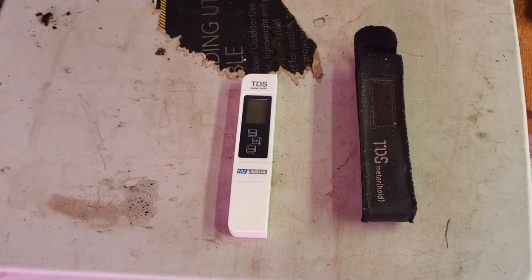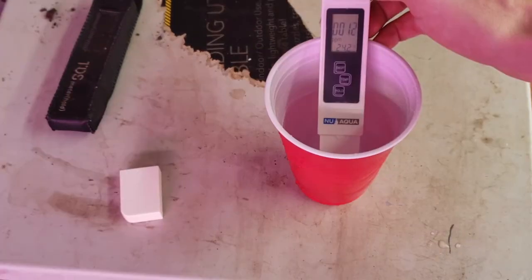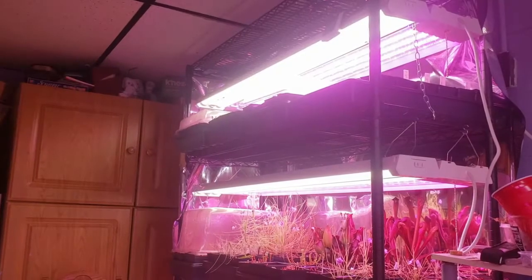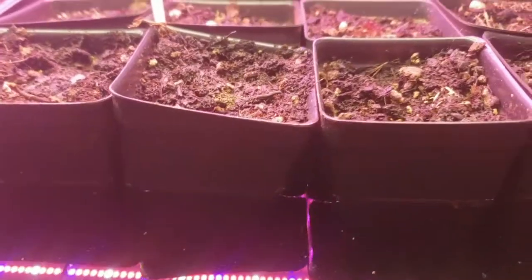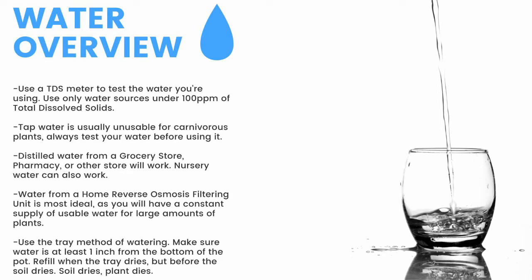Next up, water. First thing you need is a TDS meter like this — it'll measure the total dissolved solids in your water. You need water with under 100 parts per million of total dissolved solids for carnivorous plants. Here you can see my tap water comes in at around 100 parts per million. Next, my reverse osmosis filtered water clocks in at 12 parts per million. To water, I use the tray method, watering from the bottom of the pot. I fill these trays one to two inches up the pot and refill the trays once they dry, but before the medium dries. Make sure to have a TDS meter and only use water under 100 parts per million of total dissolved solids.